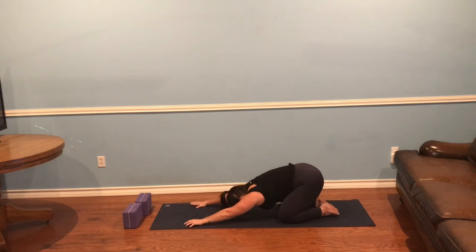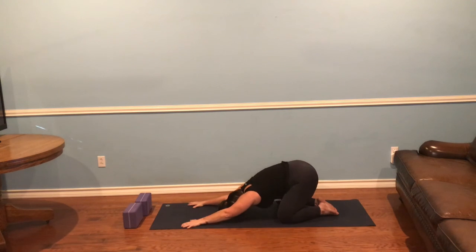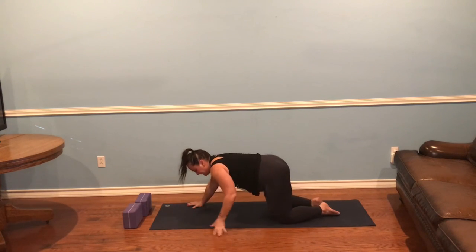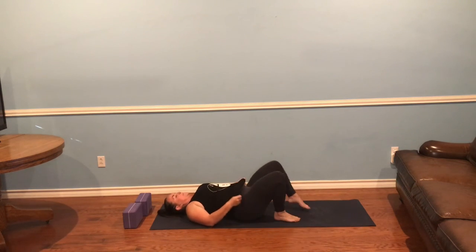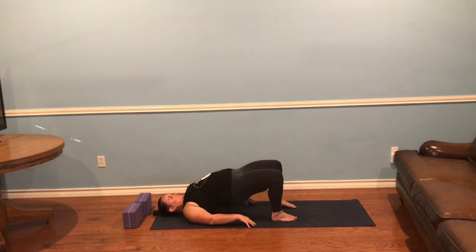When you're ready, press back to child's pose. Become aware of this child's pose and how it differs from the one at the beginning of practice. When you're ready, rise up and flip onto your back — knees bent, arms by your side. Bridge pose.